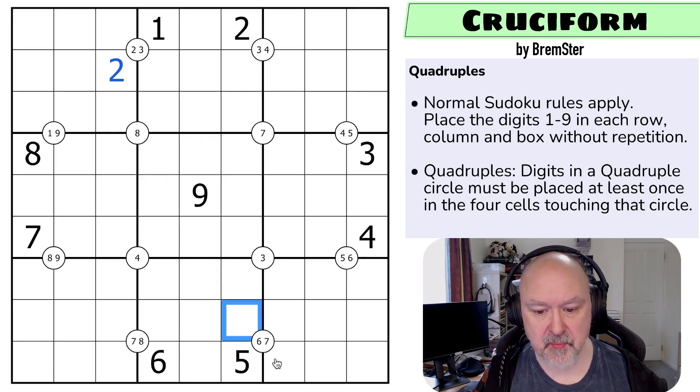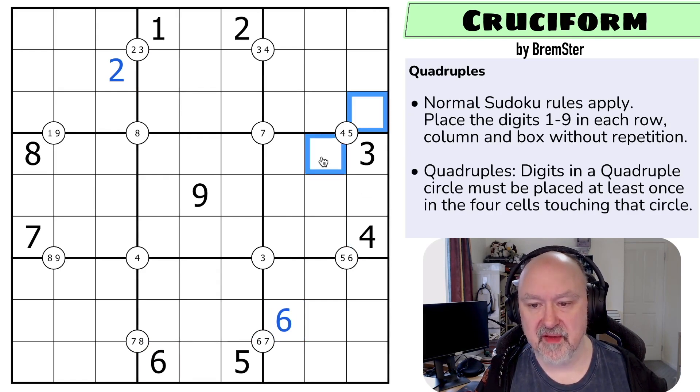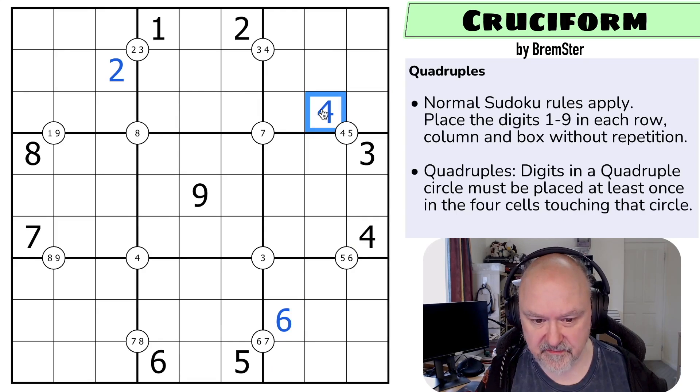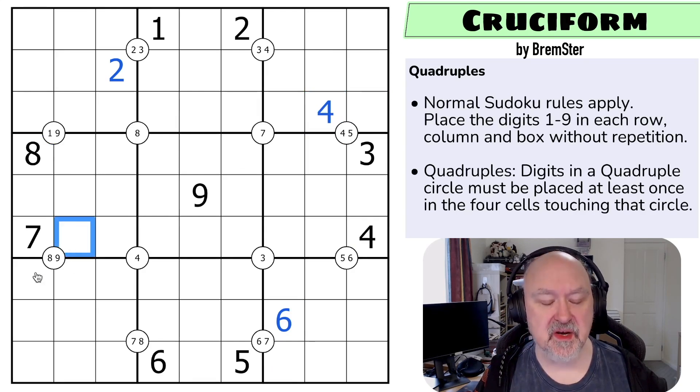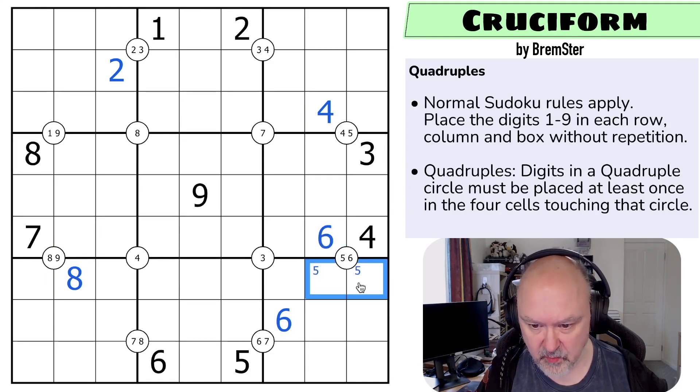This six sees that cell in the box and that one in the row, so this has to be the six. This four sees this cell in the column and this one in the box, so this has to be the four. This eight sees this one in the box and this one in the column, so this has to be the eight. Now with this being a six I can't put a six in either of those cells, so this becomes the six and I have to put five in one of those two.